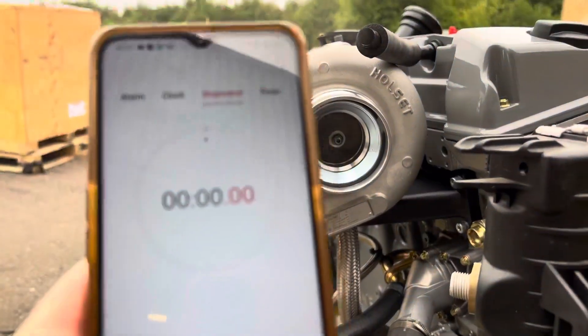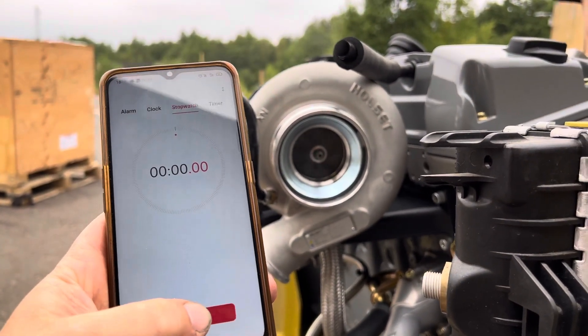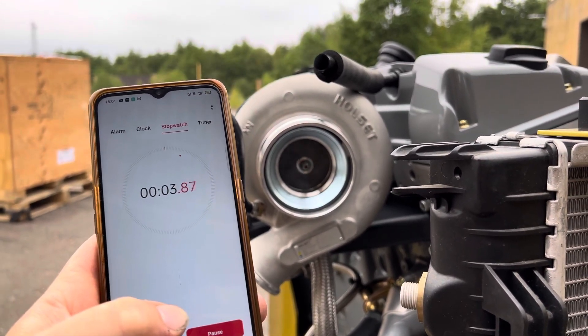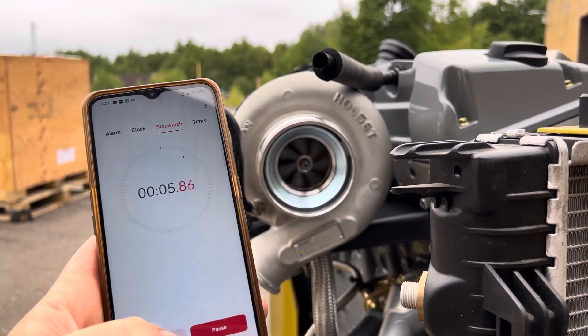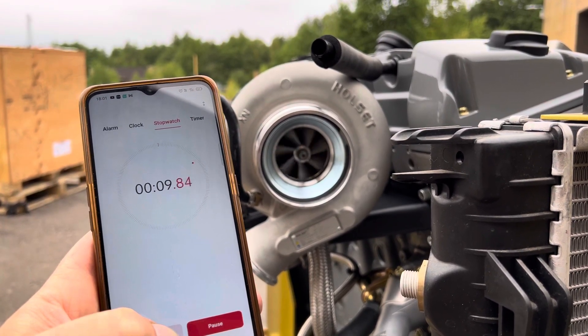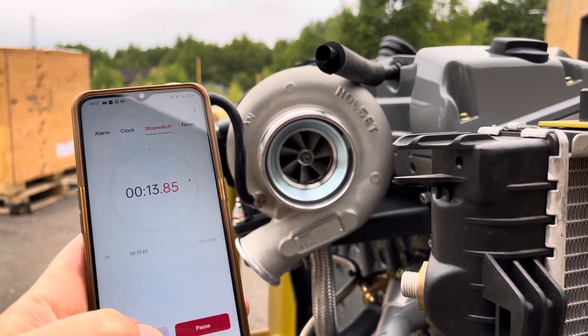How are you going to do it? Ready? It's still going. It's still going! I can't believe it. Oh my God. It's still going. There it is. Stop.